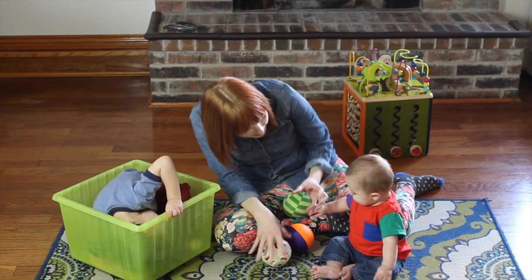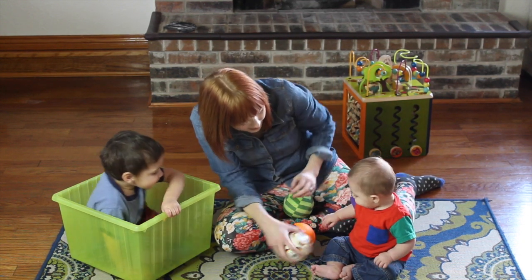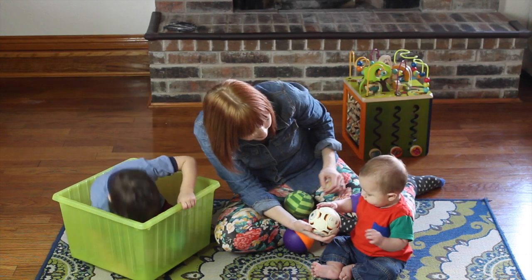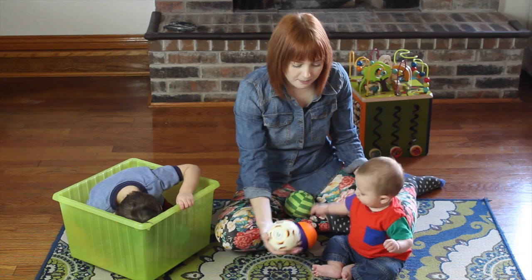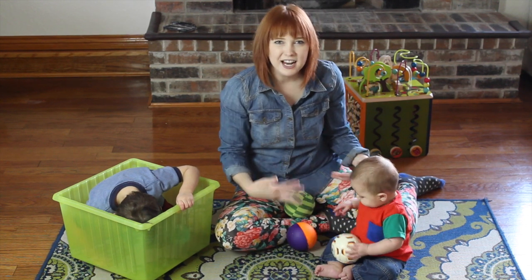And what you do is you can say, 'Hey baby, do you want to play with the ball?' And then you give your baby a ball. There you go. That's the ball. And if you do that when you play with the ball with your baby, he'll pick it up pretty quick.